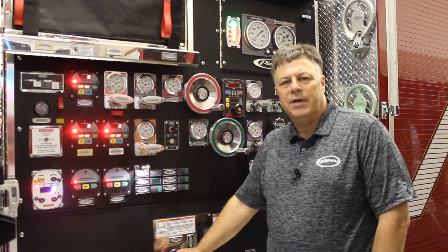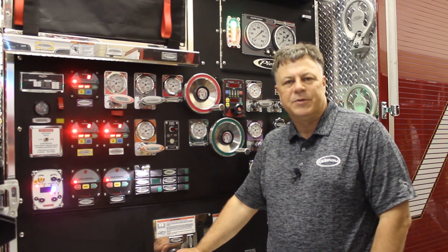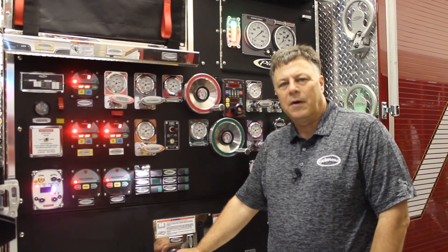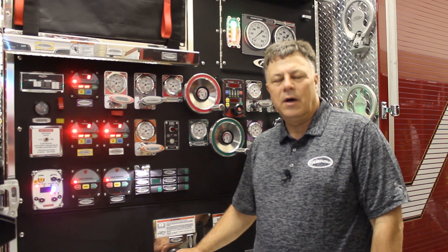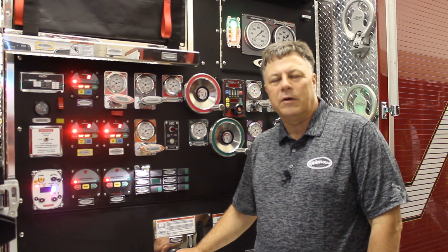At watersco.com you can download specifics on our foam systems and Aquas systems, and also check out Waterus University and the educational resources we have available. Thanks for joining us today and have a great day.